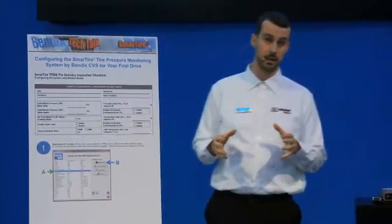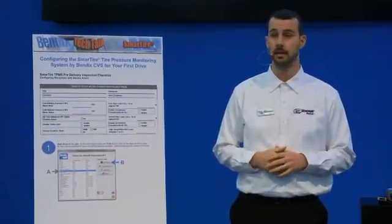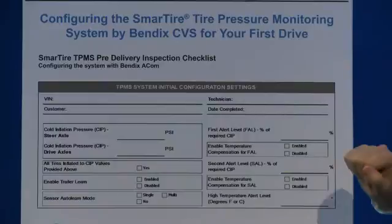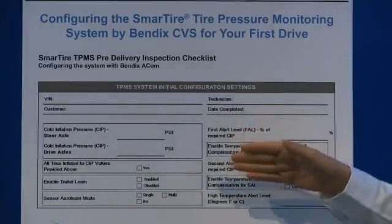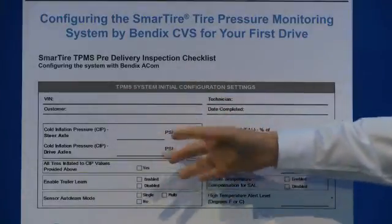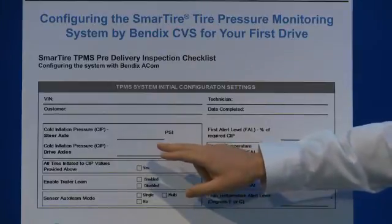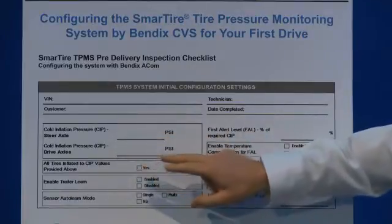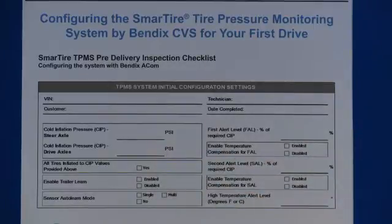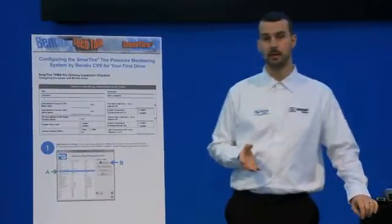If you don't know them as an operator that may be okay, but your fleet maintenance tech should definitely be aware of those settings, as should your dealer when they take delivery of the truck for the first time. We're going to take a look at a few of these settings and then dive into what it actually looks like in our diagnostic software — it's called ACOM 6.7, available for free on the Bendix website at www.bendix.com.